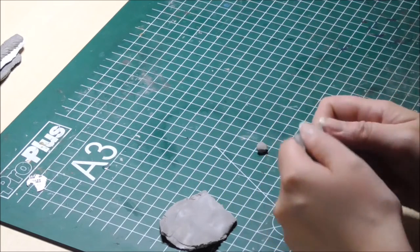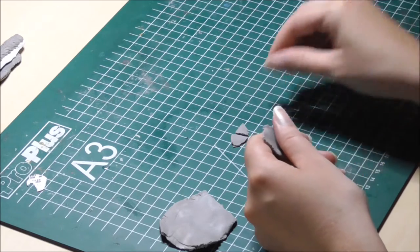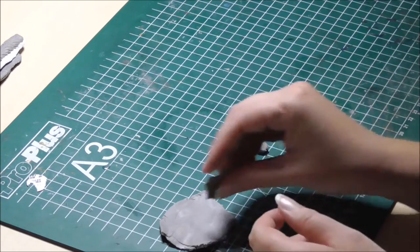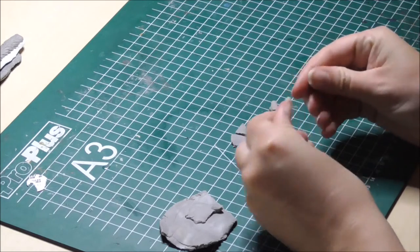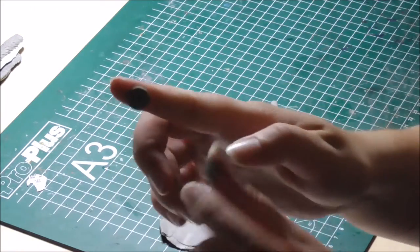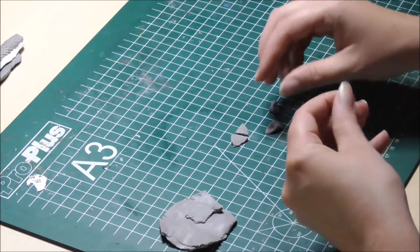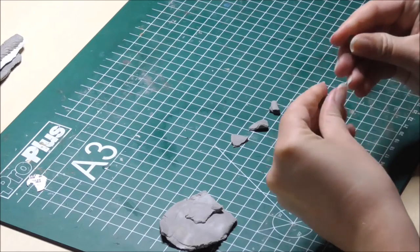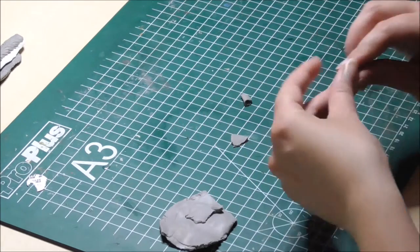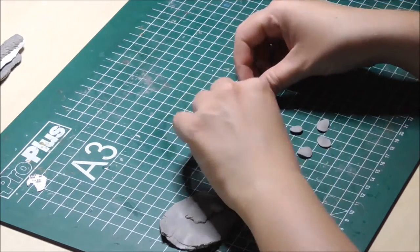I just rip small parts off. If they're too big I can always make them smaller later. Then I'll just make little balls of clay and squash them between my fingers until you have these flat little things, and I do that to all the others as well. This one might be a bit big but I think I'll just use these.